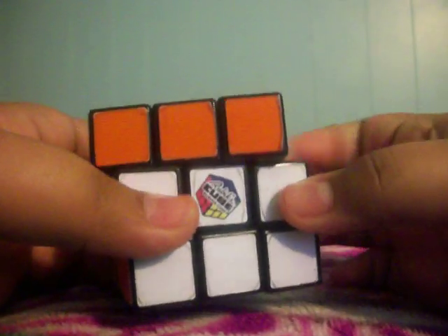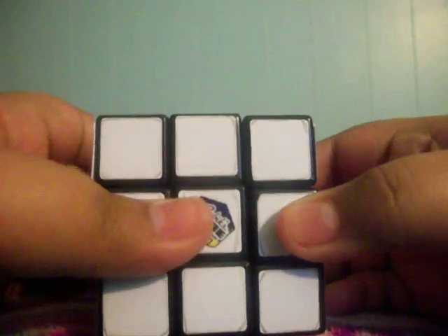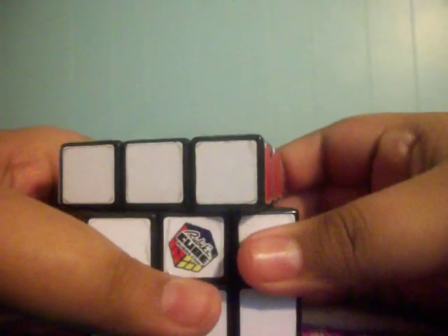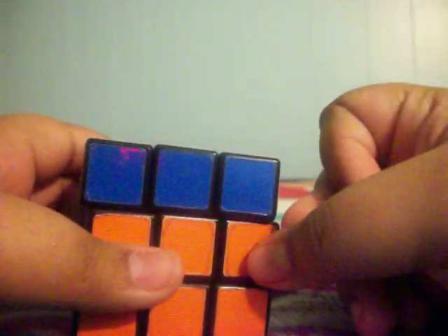Hello guys, today I'll show you how to make your Rubik's cube a lot faster. It's not gonna get better at corner cutting — it's just the same — but it will make your cube a lot faster for speed solving. You'll get better times. I used to have a very rough cube and my time used to be four minutes. I'm not great at speed solving, but my times now are like one minute 15, one minute 30, one minute 25 or something.